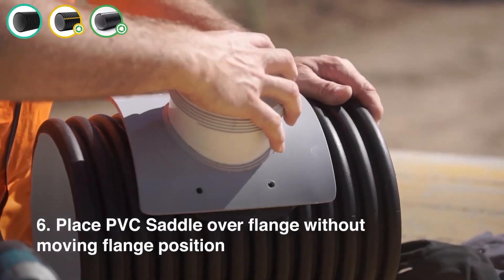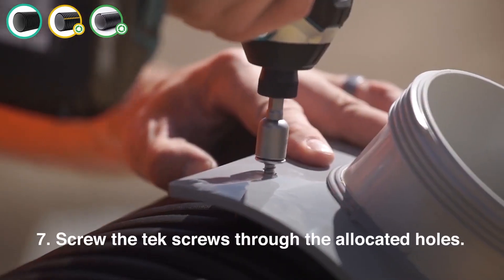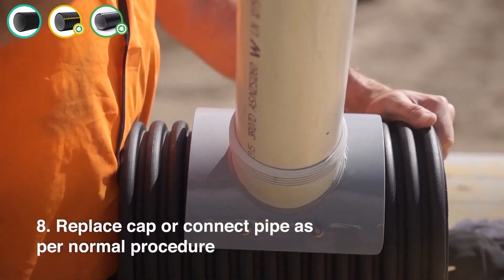Step 16: Place the PVC saddle over the flange without moving the flange position. Step 17: Screw the hex screws through the allocated holes. Step 18: Replace the cap or connect the pipe as per normal procedure.